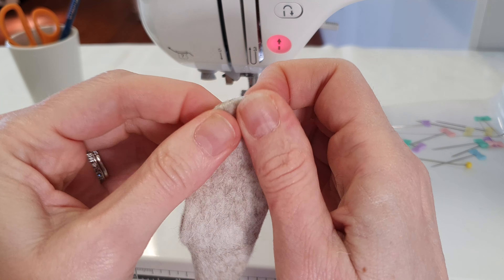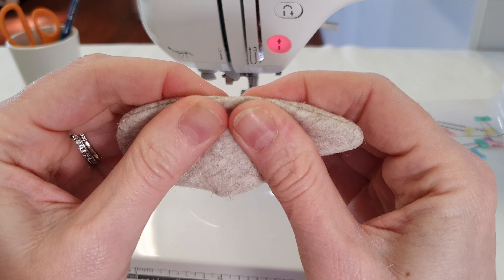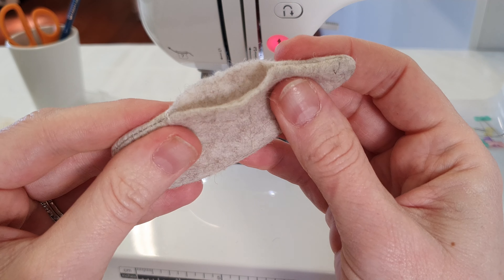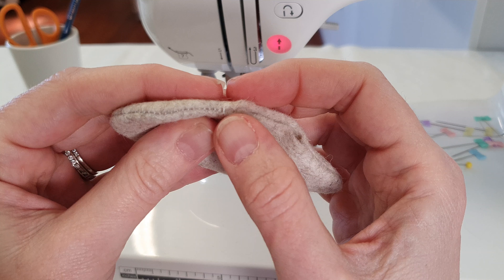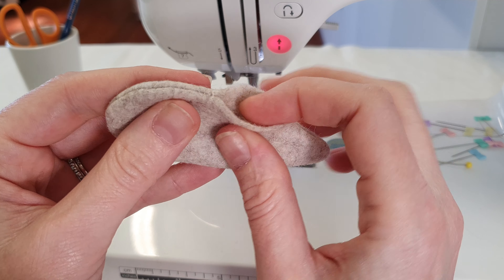All of that hard work of cutting and sewing makes a huge difference when it comes to turning out pieces this size. As you can see, the seams have started to bust here, but because I've done the backstitch it won't go any further.